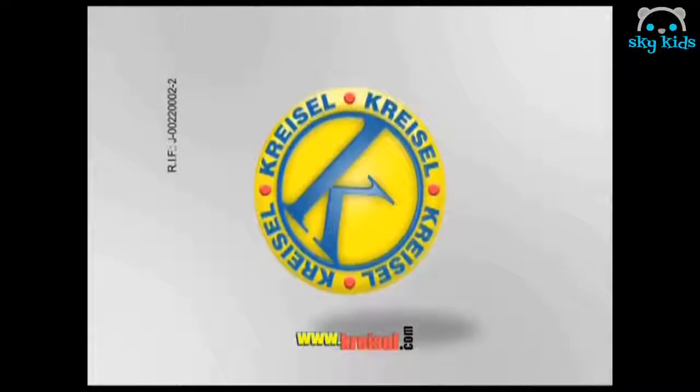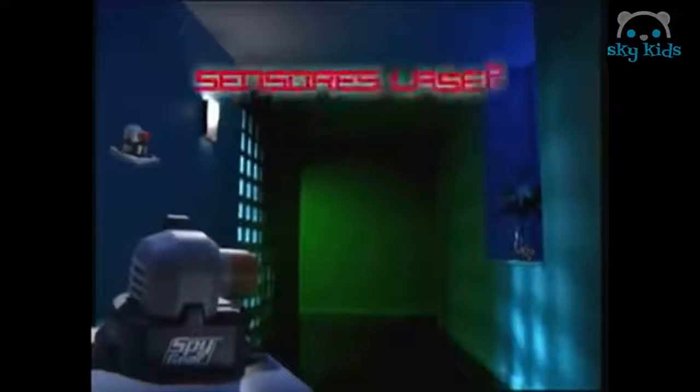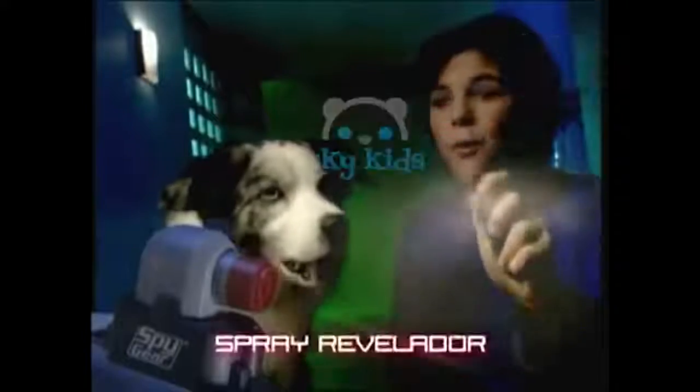¡Pillao! Spy Gear. Sensores láser trifásicos. Coloca los tres sensores láser. Spy Gear. Sensores láser alta tecnología en sistema de seguridad personal.